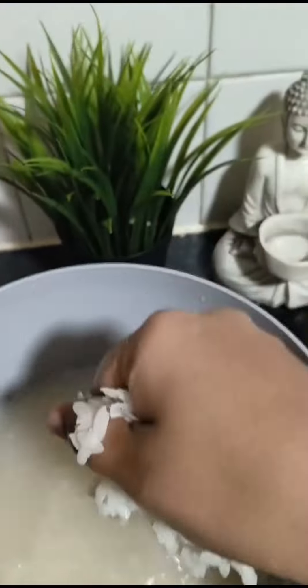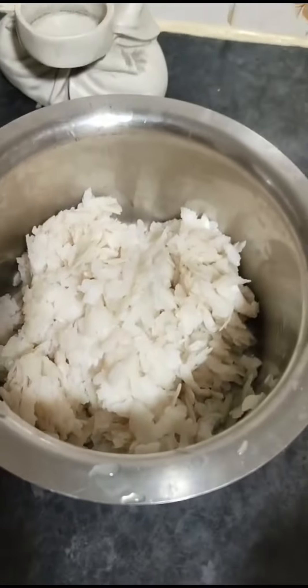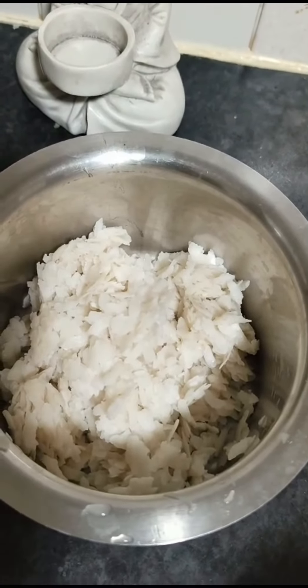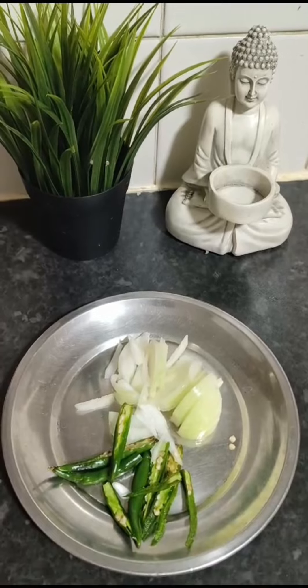You can add onions in the water. I'm going to take the onions and add them in.